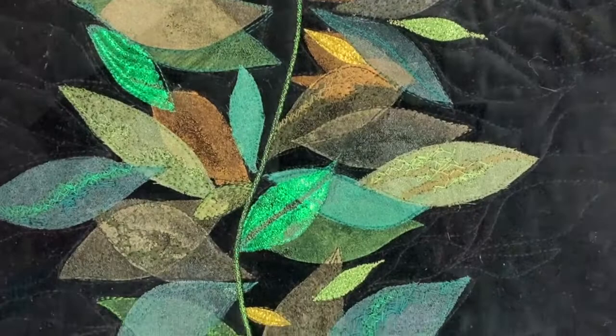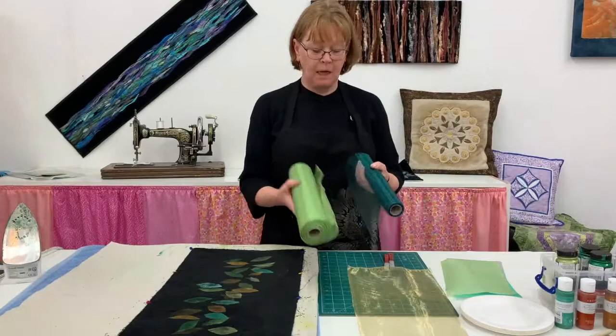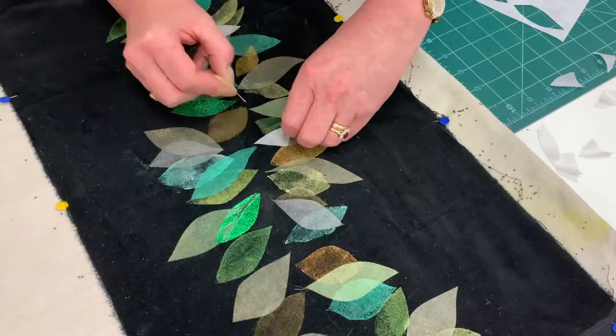The first layer we're going to be working with is using metallic fabric paints or acrylic paints. The second layer, to add some transparency and extra color and a little bit of shine, is working with sheer organzas.